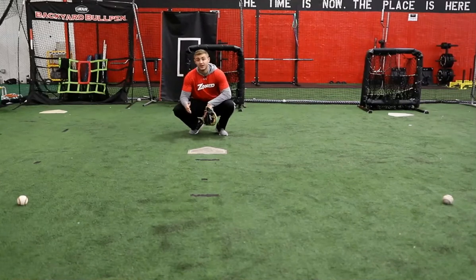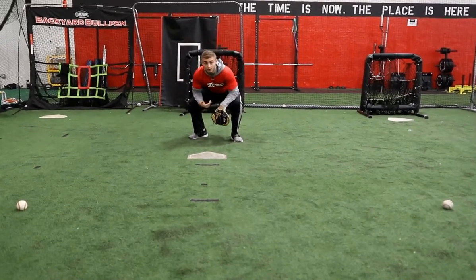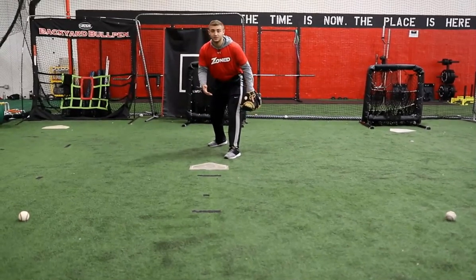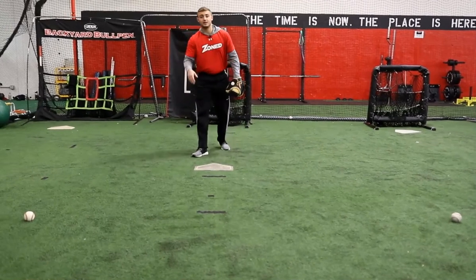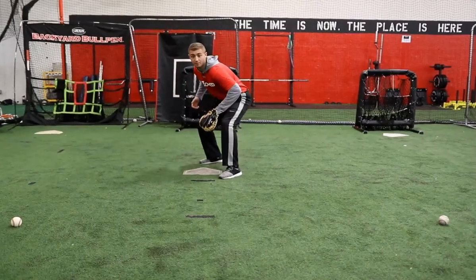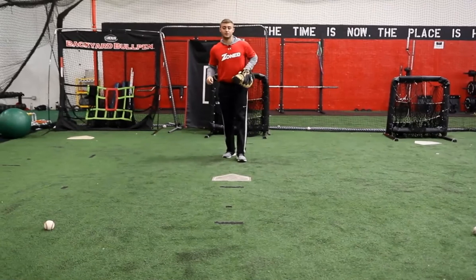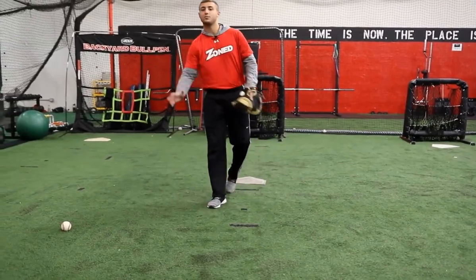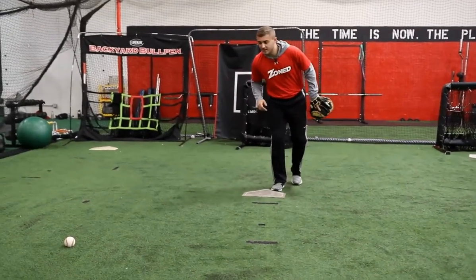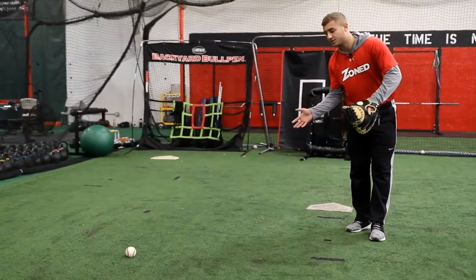On this first one, we're going to have a bunt placed down the first base side. My first step when I go forward is not going to be a step back — because that kills time and puts me at a disadvantaged position to get the ball as quickly as I can, especially if there's a very quick runner. My first step is always going to be to come out with my right foot first rather than my left foot, because my right foot allows me to propel toward the ball much more quickly.